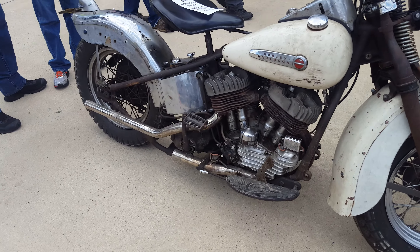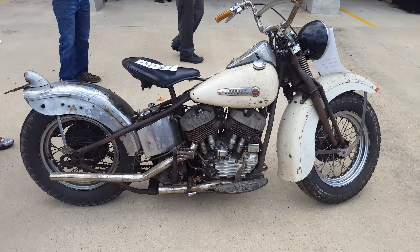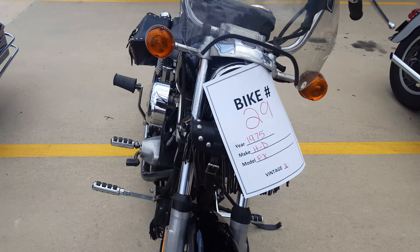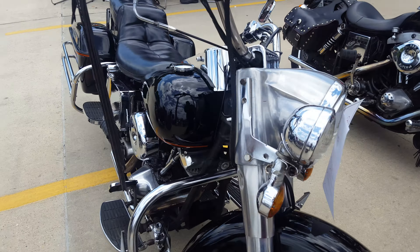We got a couple more over here — it's a beautiful little red and white Sportster, next to this even more beautiful red and white Panhead. 1948 UL flathead. This thing is just beautiful, look at this thing. Sick.